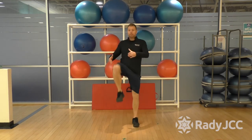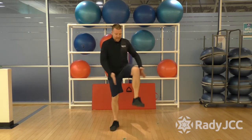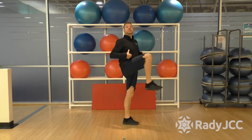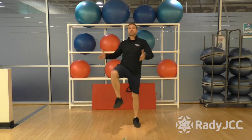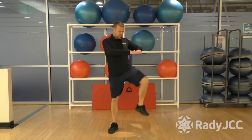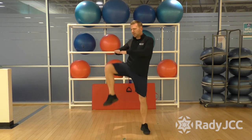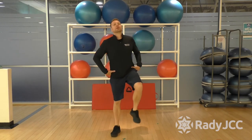Next one is high knees — pulling them up, touching each knee at the top. Some people like to clap their hands underneath, but avoid hunching to clap. Try to stay tall. You can touch your knee, touch the top of your knee, or get your hands out in front and give yourself something to aim for. You can notice I'm opening up my hips now, pointing my knees out to 10 o'clock, 2 o'clock — warming up through the hips.